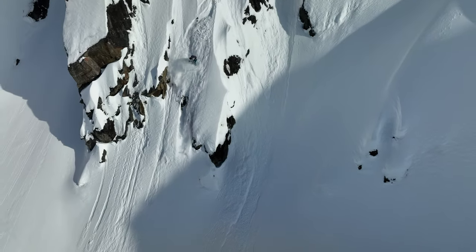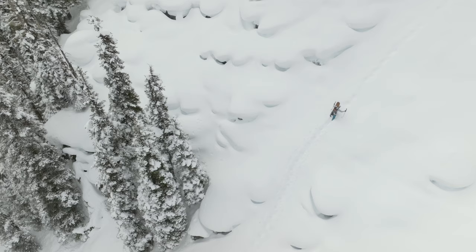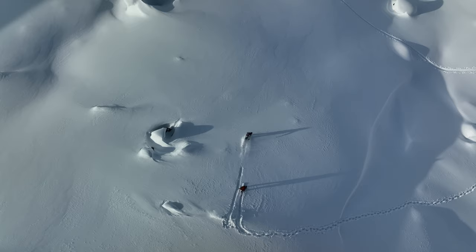When you're fiending for the big lines, our Untracked Bibs are the lightweight, heavy-hitting storm protection that won't hold you back.